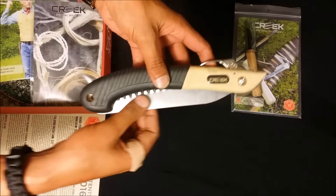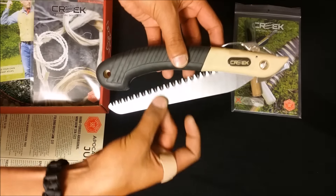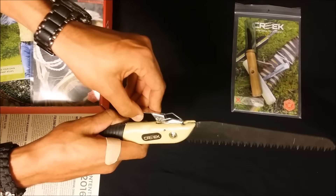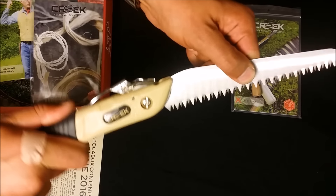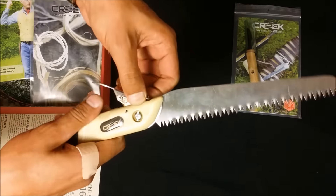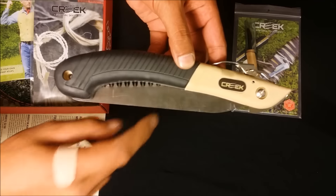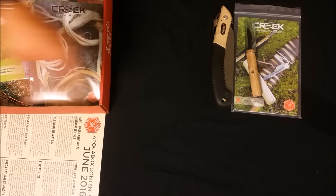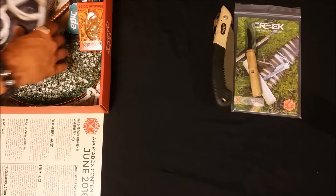Next item is a folding bush saw with Creek's logo on it. It doesn't have a lock to keep it closed, but it only swings out about an inch before you hit resistance. It does have a good solid lock up top. I'll do another video testing this, maybe compare it to another. The blades are replaceable for $4.99, which is a pretty cool feature. It's valued at $17.